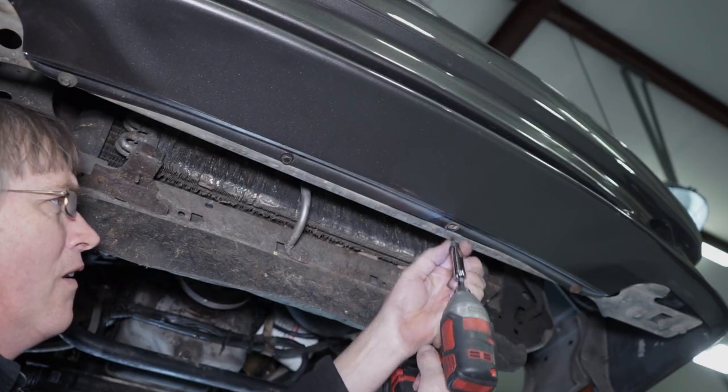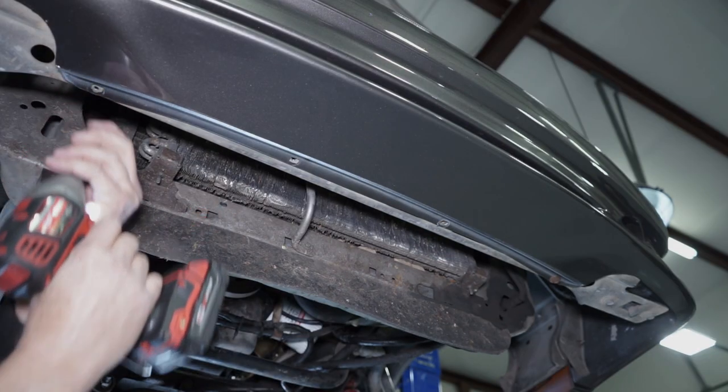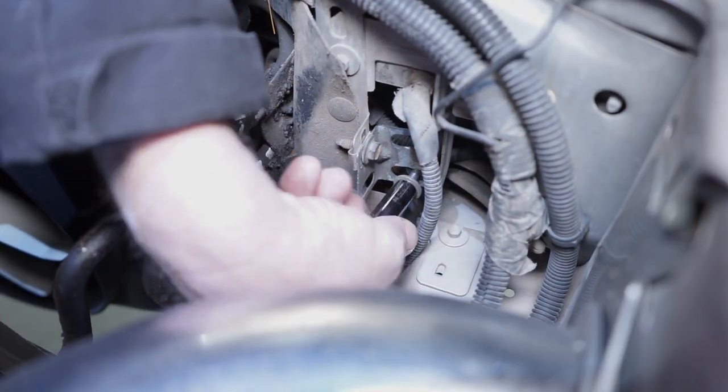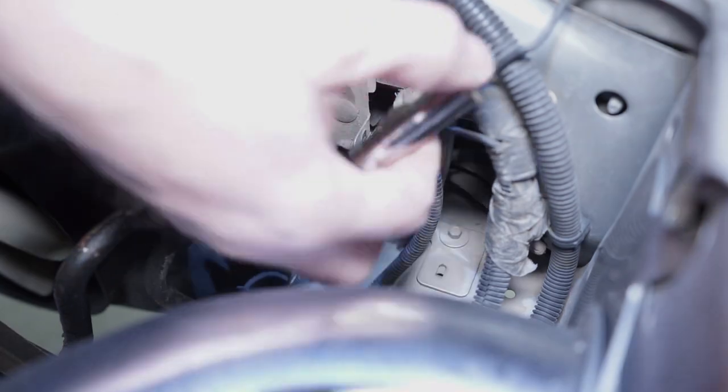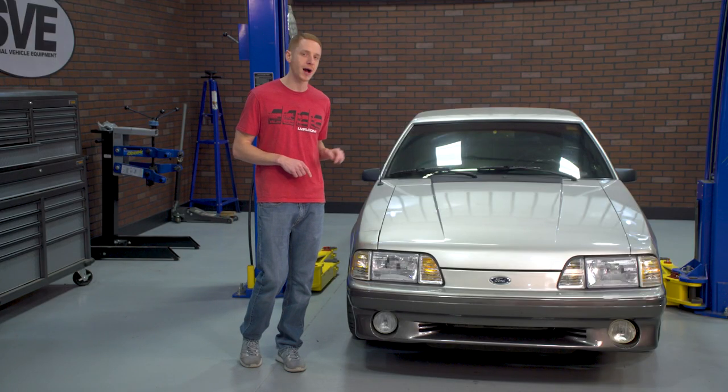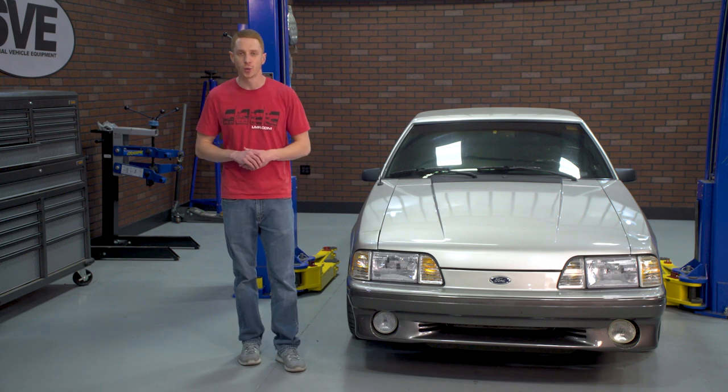While you're still underneath the car, remove the lower bumper retaining hardware with the 7/16 socket. Inside of the engine bay on the passenger side, remove the header panel to core support retaining nut — this is 7/16 as well. If your car has a factory air box, you're going to need to position that out of your way.